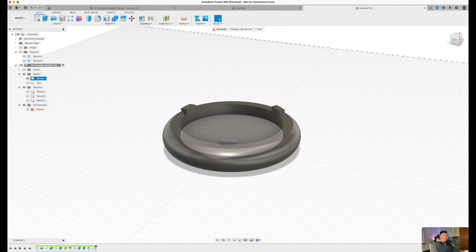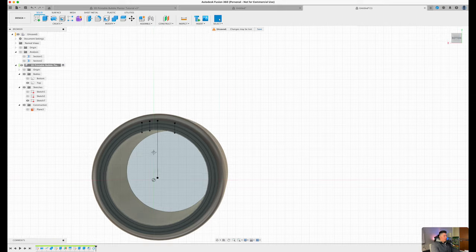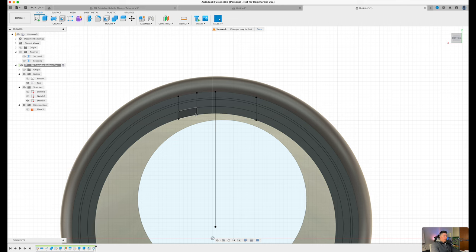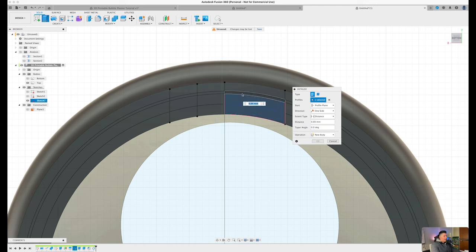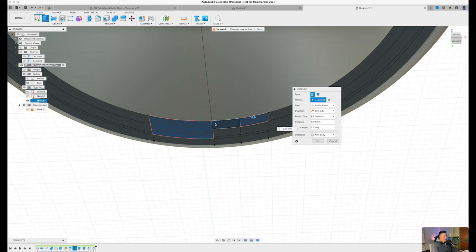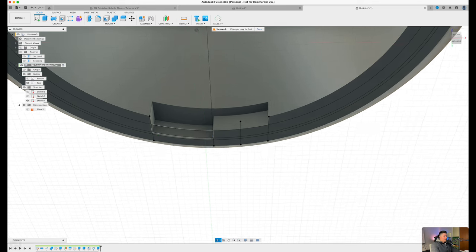Now to replicate this process for the top, toggle back on the sketch, toggle off the bottom, and toggle on the top. Orient to the bottom view of the top body. We need to create some slots so the anchors can fit into the design. Press E on the keyboard, select these five profiles, and extrude by about 4.1 millimeters for clearance. Press OK.